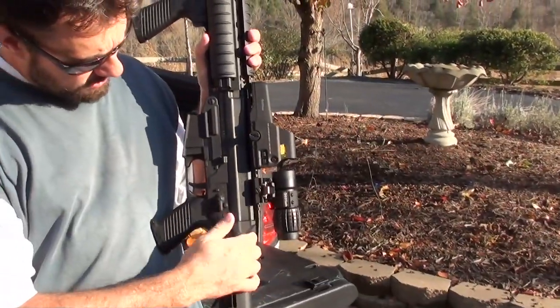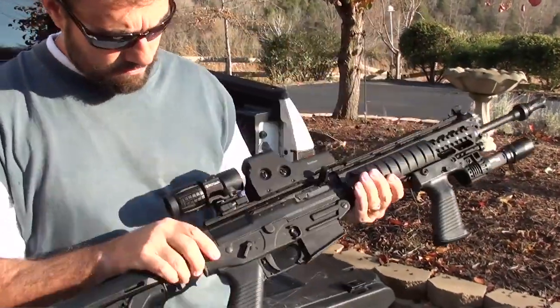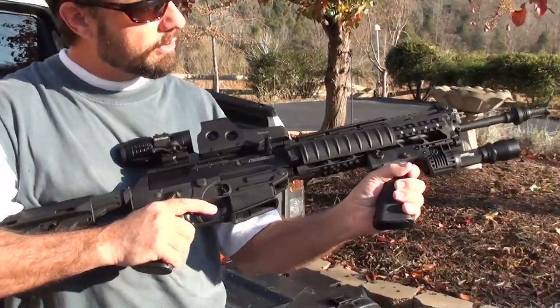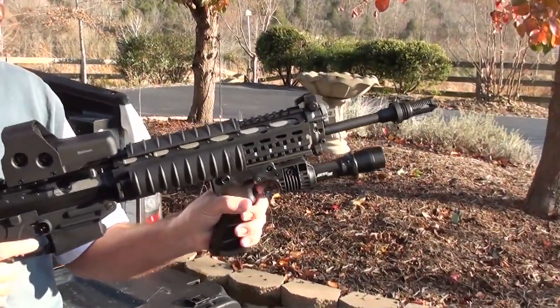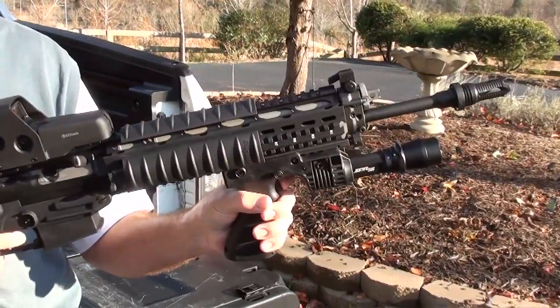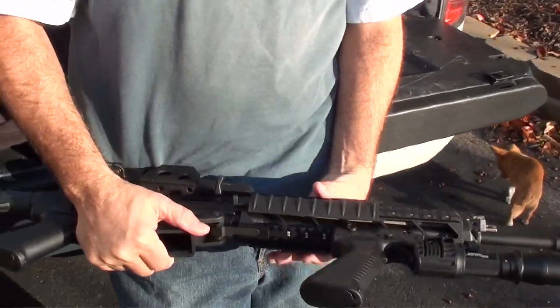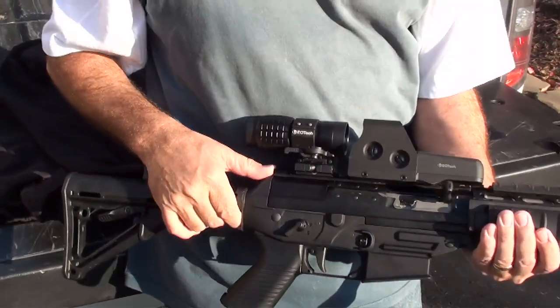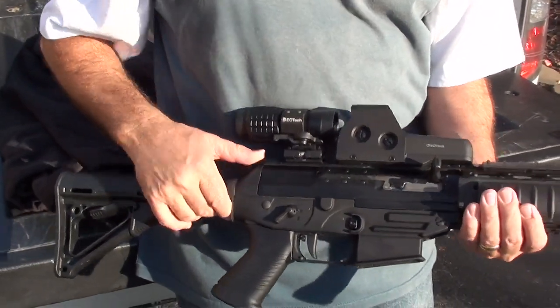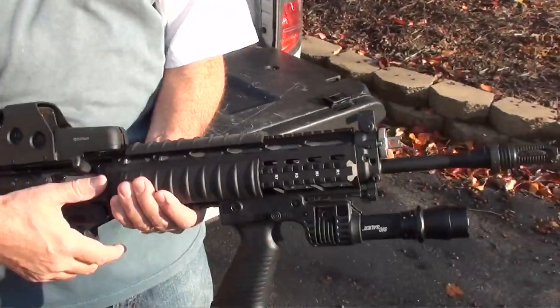It has an ambidextrous safety catch. It comes with a light that you can hold on, or you can click it and it stays on. There's Picatinny rail all the way around — top and bottom, four rails. The top rail goes all the way from the receiver to the gas block.